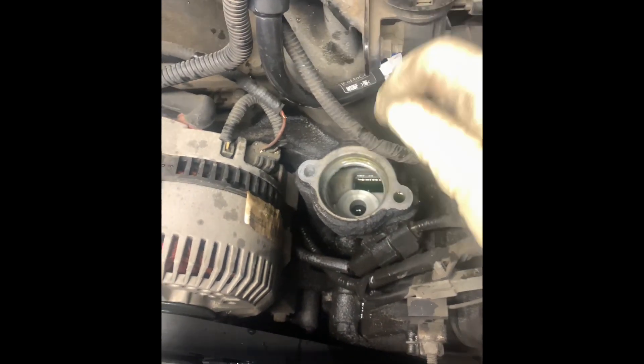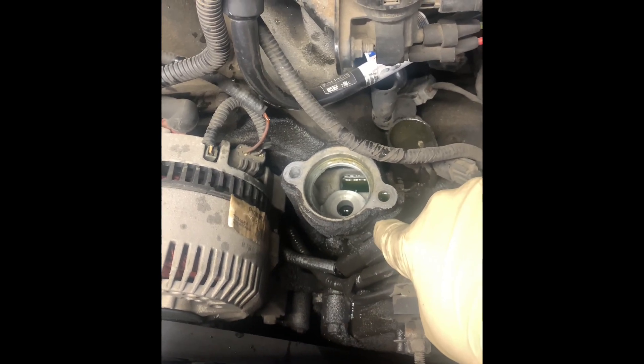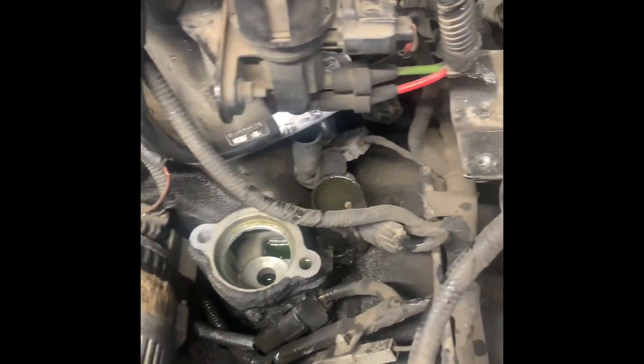If you screw this in, it'll create a hydraulic effect and will crack this housing. Liquids do not compress. So when you're working, be careful to look around and make sure that none of these holes are filled up with any type of fluid before you put them back together.